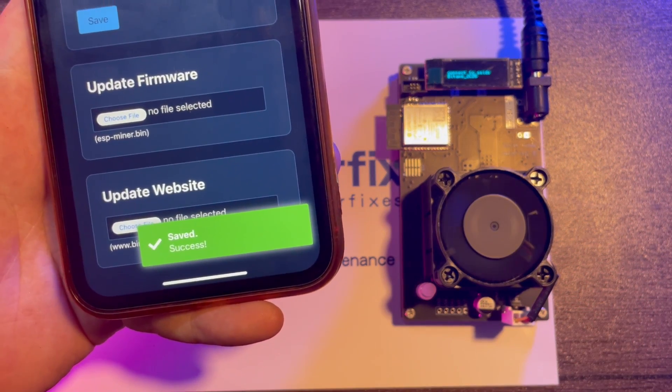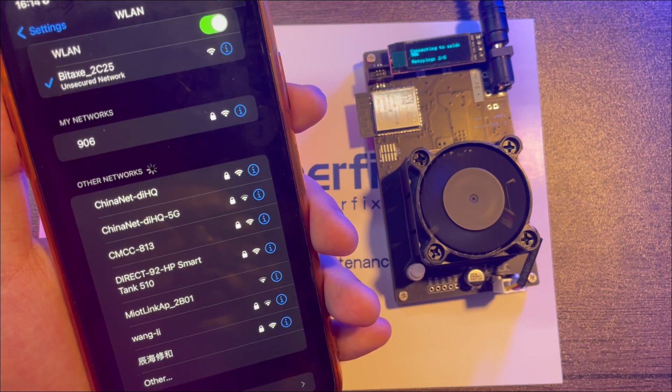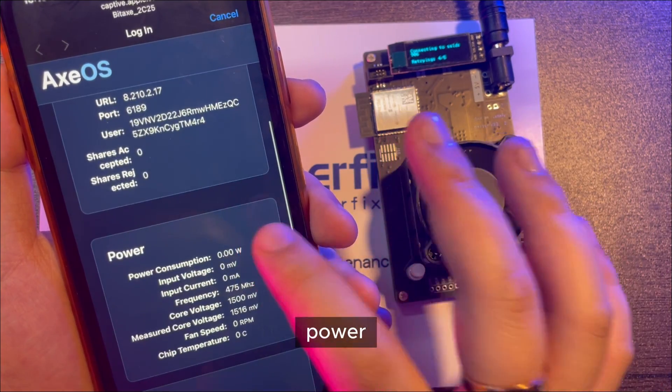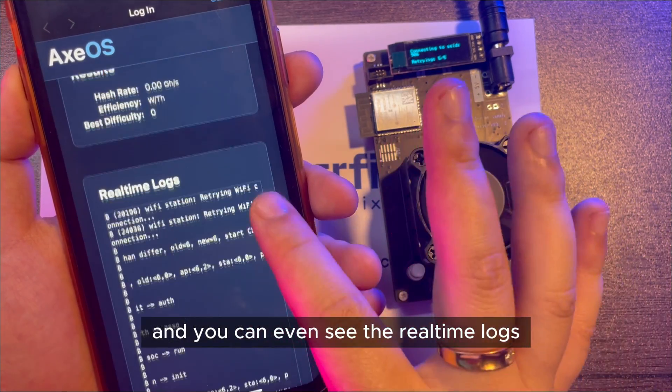We're done. And if you connect to Bitaxe again and wait for a second, you can see the operating status, the pool information, power, results, and you can even see the real-time logs very clearly.